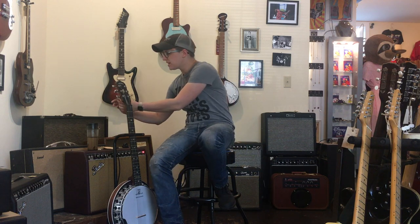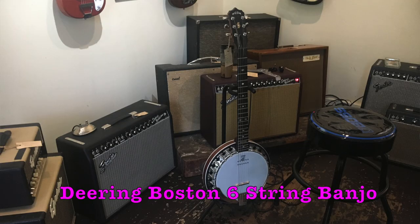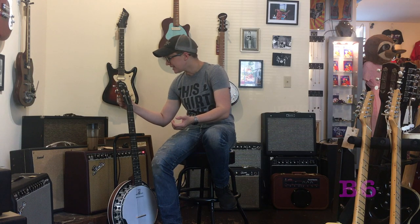Welcome to Ellen's Favorite Thing at Fanny's of the Week. My name is Ellen. This week we're going to be taking a look at this Deering Boston six-string banjo. The model is B6AE.